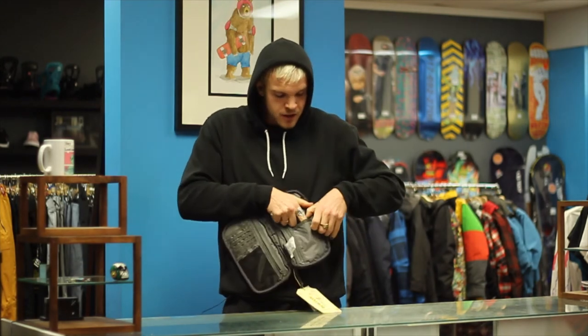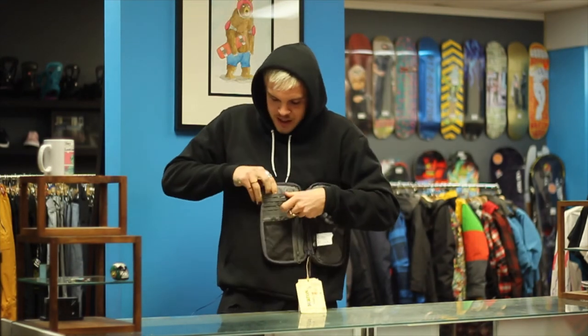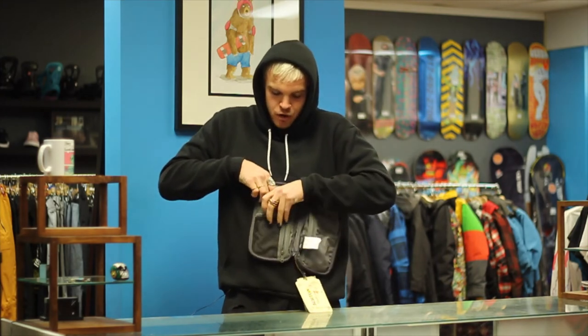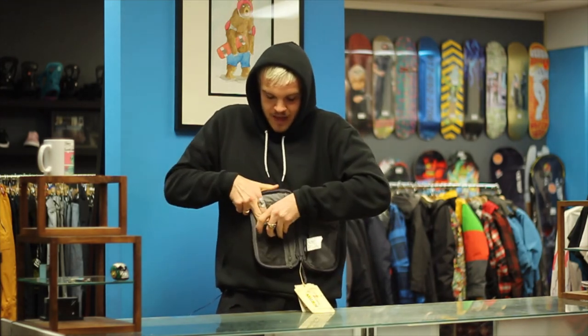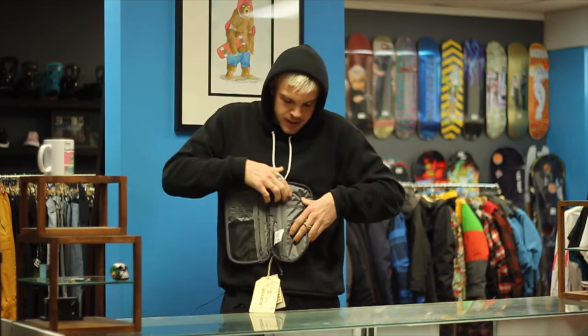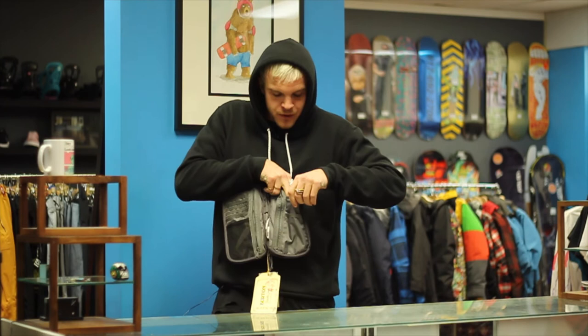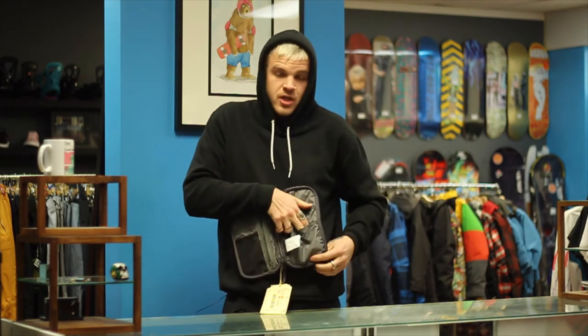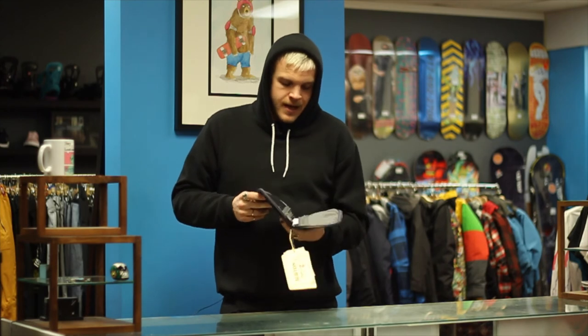There's tons of other pockets. You could put a debit card in this one, your license in that one, your credit card in that one, a gift certificate to Chili's in that one. That one is a lot deeper — you could put a pack of cigarettes. In this one you could put some other stuff, and that one is for the garbage from all the gum you eat. And the big one in the front is for your vape.